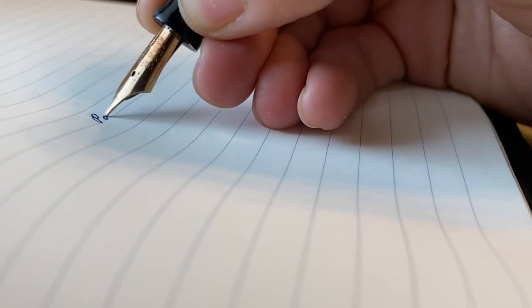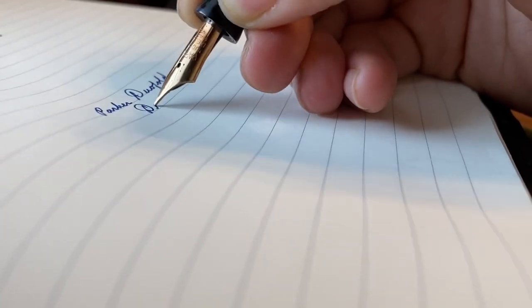Hello and welcome. Today I'd like to talk about the Parker Dual Fold Deluxe Jr. This pen was made sometime around 1929; I've read a couple of different sources so I don't quite know for certain.